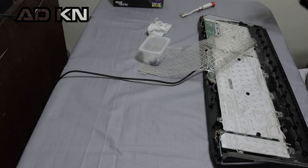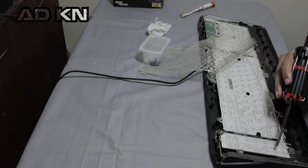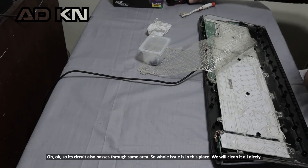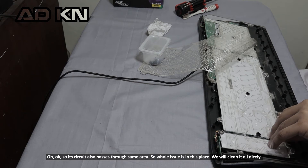Let's check its circuit. Okay, so its circuit also passes through the same area. So the whole issue is in this place — you need to clean it off carefully.